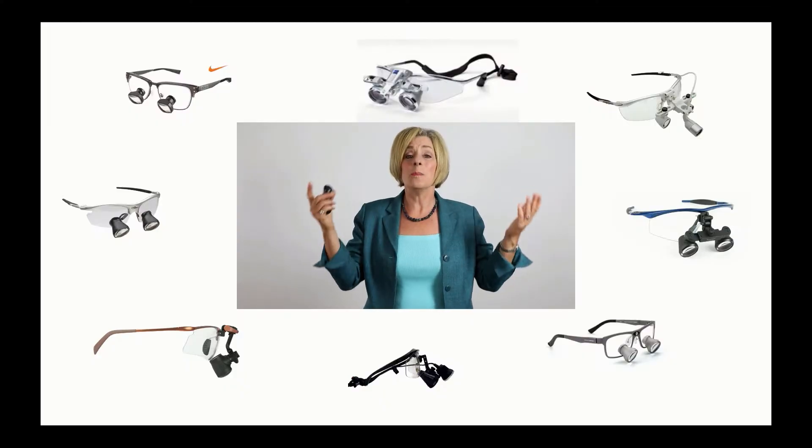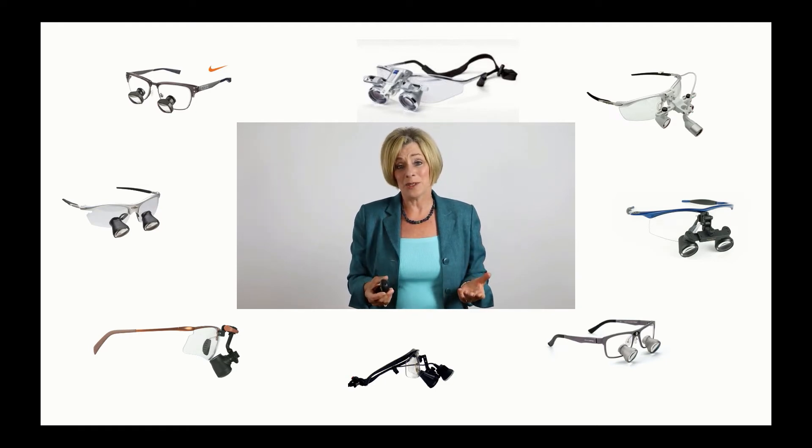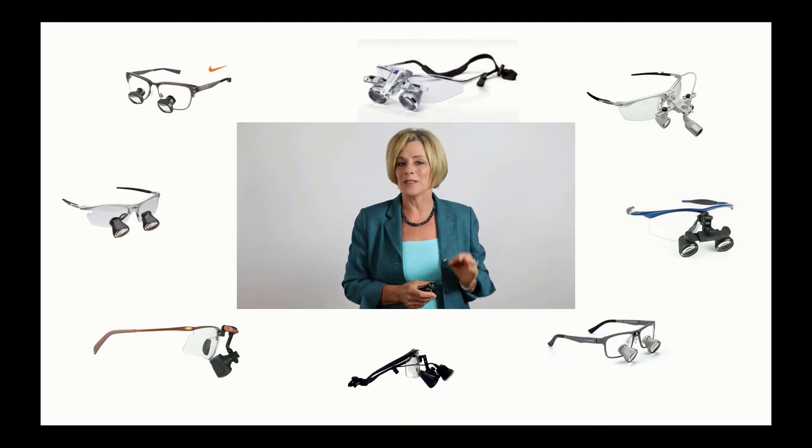With so many vendors and styles of loops on the market today, selecting a pair of dental loops can be a very difficult and confusing process. You have so many things to consider — the clarity, comfort, magnification — but I'm here to talk with you about the one factor that can have the greatest impact on your musculoskeletal health and possibly even your career longevity, and that is ergonomics.